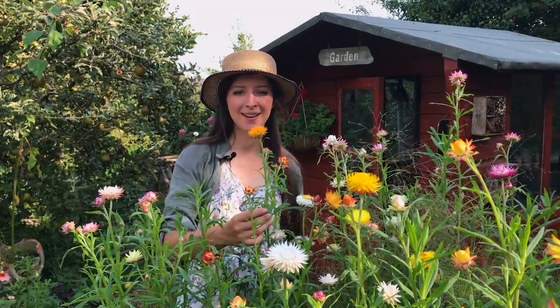Hello, welcome back to my allotment. I'm Katrina and today we're going to talk all about straw flowers, because these little blooms are fast becoming one of my favorite flowers to grow here on the allotment. In this video we'll talk about why I think you should be growing them, how to grow them, how I cut and dry them, and also I'll show you how I make my flower bauble decorations.